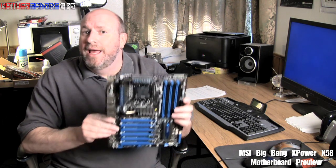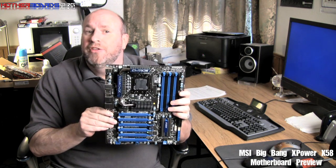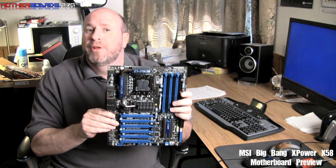Hello again everybody. Albert Farris, Editor-in-Chief from OtherBoards.org. Welcome to our YouTube channel. Today we've got something special for you viewers — a world premiere preview of the new MSI Big Bang X-Power X58 motherboard. This is going to be the latest, greatest, and hottest motherboard that they have to offer at MSI.